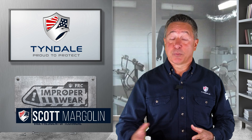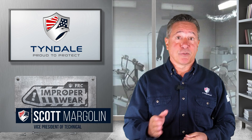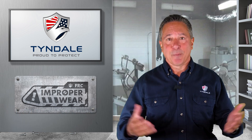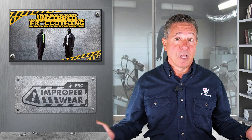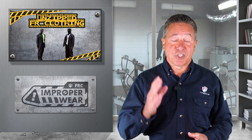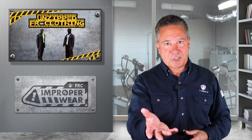Hi, I'm Scott Margolin, Vice President of Technical here at Tyndale, and welcome to another episode of the dangers of improper wear in flash fire. The mistake we're showcasing today is the mannequins wearing quality flame-resistant clothing, but as is all too common, the coverall is unzipped from most of the torso — pretty frequent when it's hot out. This exposes a flammable base layer with, I hope, predictable consequences. Let's take a look.